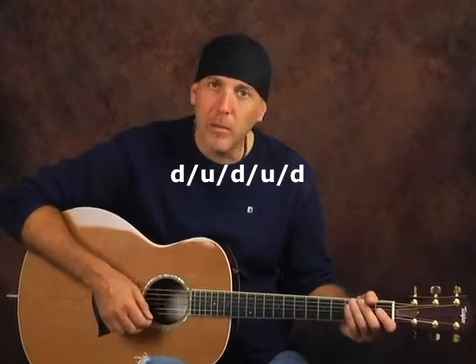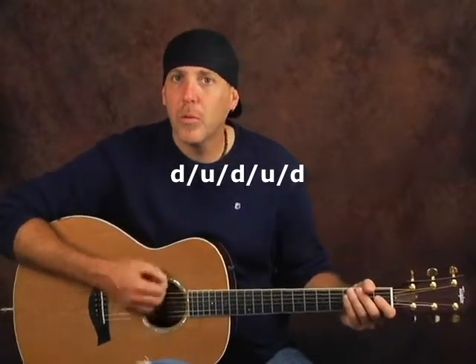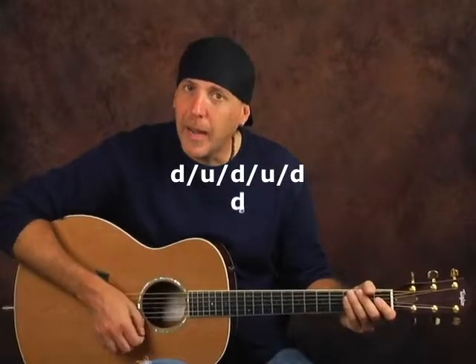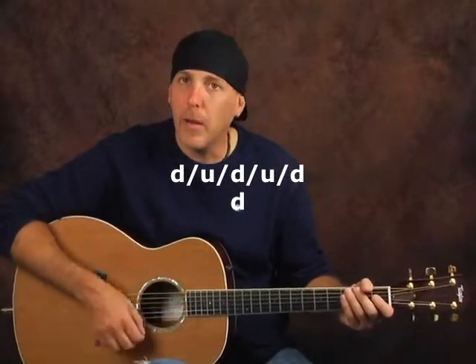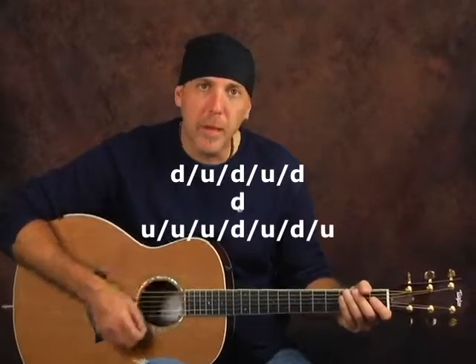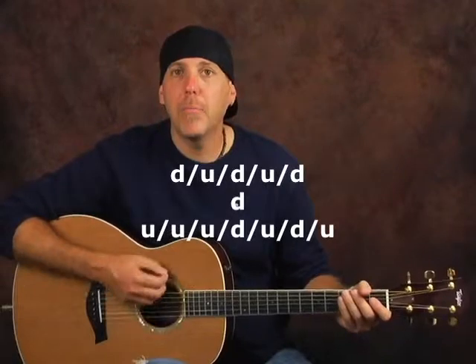This one starts off with straight eighth notes: down, up, down, up, down. Then down, up, down, up, down, and then a down. So go down, up, down, up, down, down. And then the last part is going to be: up, up, up, down, up, down, up — up, up, up, up, down, up, down.